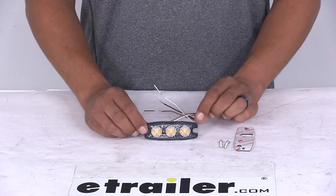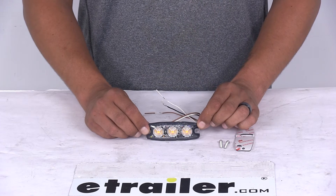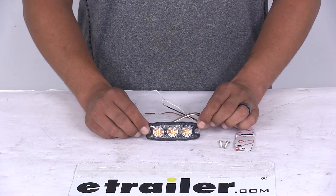The light is going to be IPX8 rated for water resistance. It's going to have an SAE J595 class 1 rating and a CA13 certification.